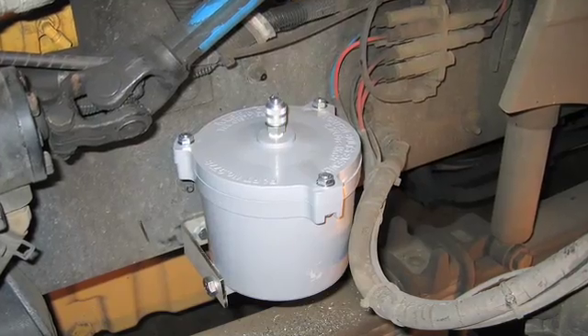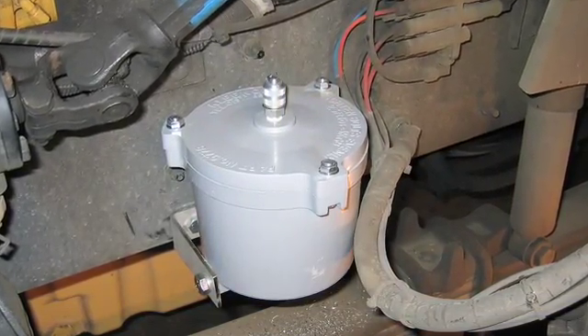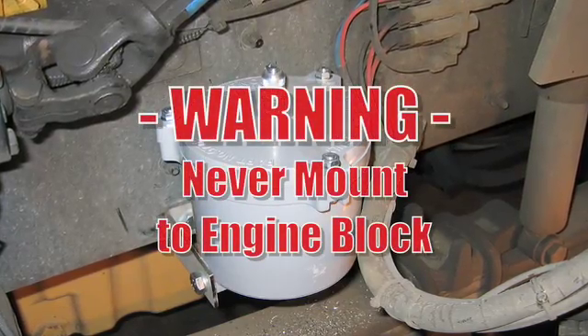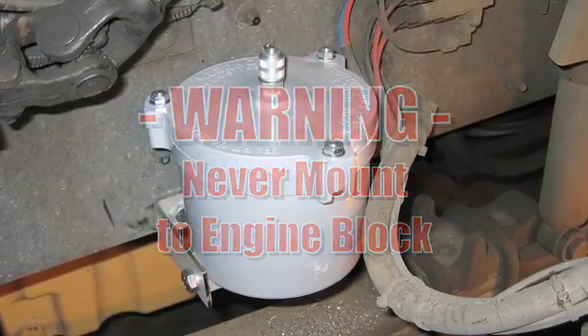For trucks with CAT engines, the clean oil filtration system can be installed on the driver's side frame near the engine. Do not mount the clean oil bowl to the engine directly. Always mount it to the frame.